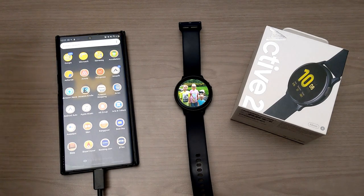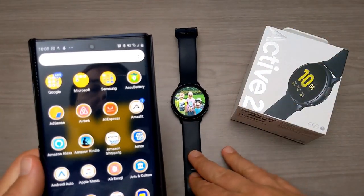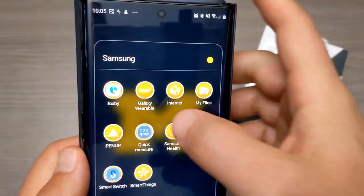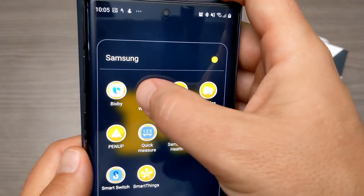You can do it directly on the watch or directly from your phone. For certain, this will work with any Android phone. I can't tell you for sure if the iPhone will allow you to do this, so for iPhone users I'm not sure this is going to work — but it definitely works on any Android device because you need this app called Galaxy Wearable.